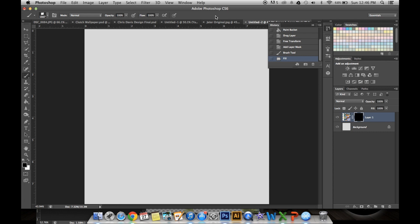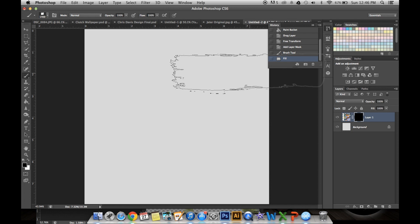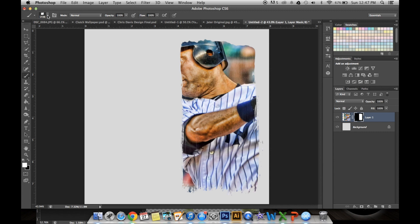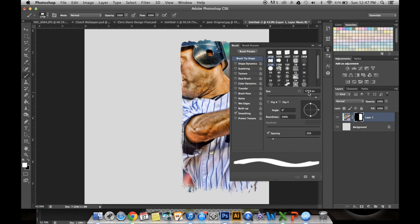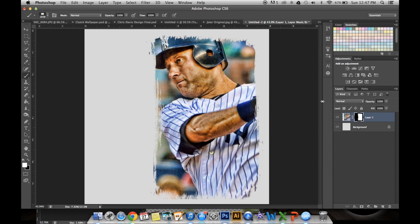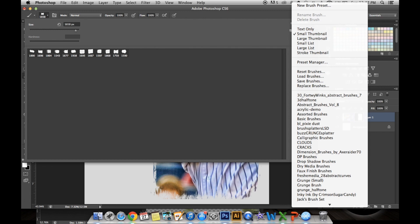I like to fill it with black because I like to paint in what you're going to see, not what you're not going to see. I'm going to size it down a little bit and rotate it 90 degrees, so it makes it vertical, and add a little bit more paint. Make sure your foreground color is white so you can paint in. Just click, and maybe change up the brush. You still want to put it 90 degrees so it's vertical rather than horizontal.